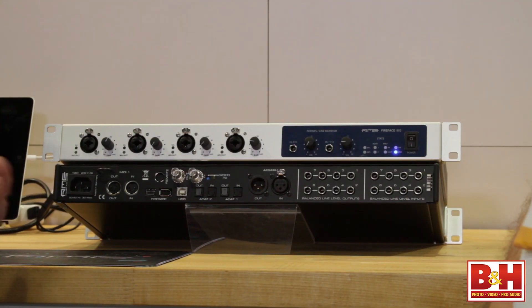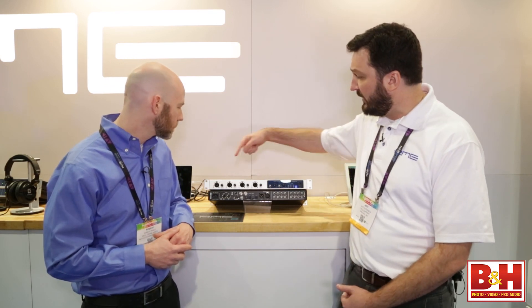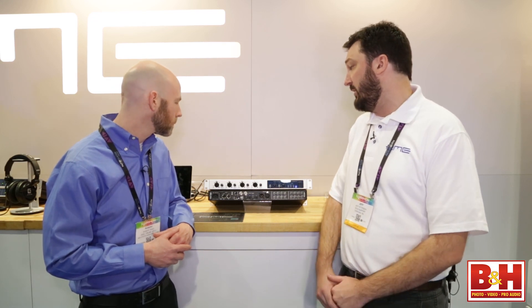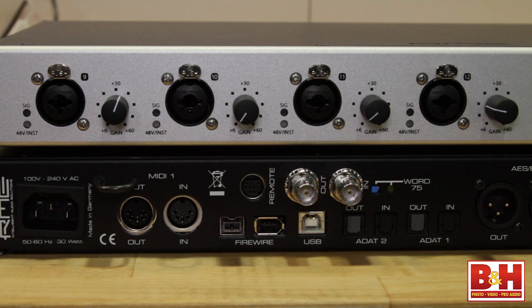How many inputs total? You have eight line-level inputs that are switchable level, so you can accept unbalanced, balanced, and a higher voltage signal from boutique mic preamps and similar things. Additionally, there are mic preamps on the front panel — combo inputs that can accept line-level, mic, or instrument input — with easy-to-access gain knobs right on the front.